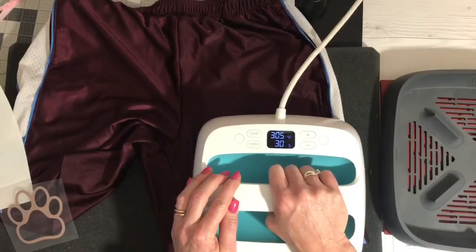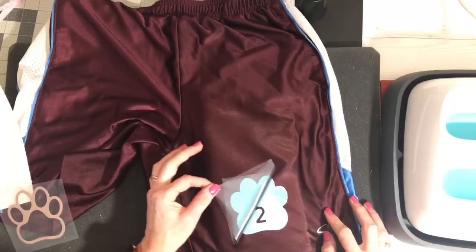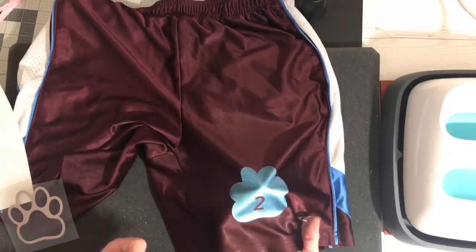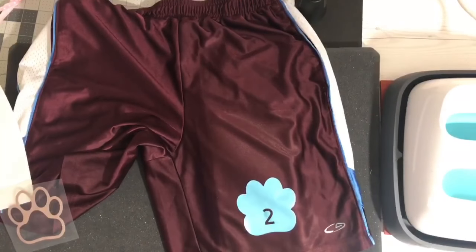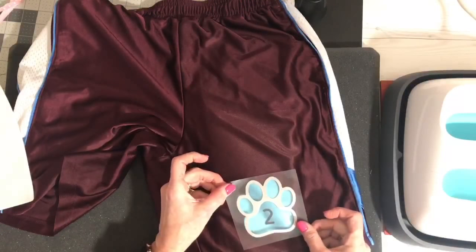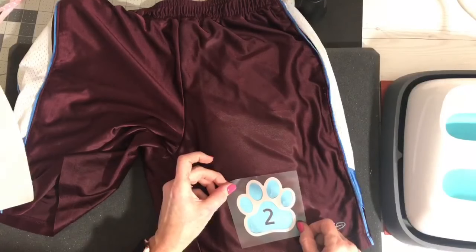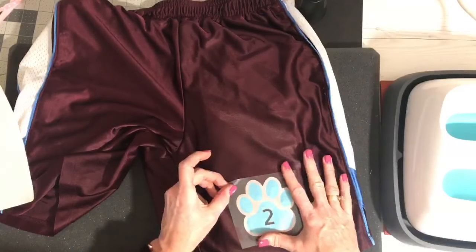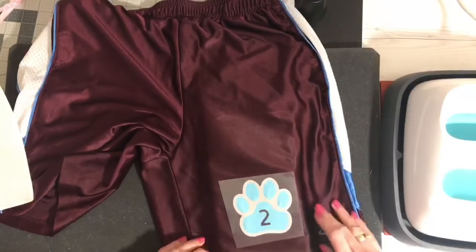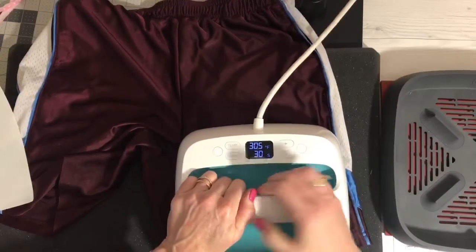This is my first time using this so we're learning together. Oh yes — it has great adhesion! You can tell it's different than regular Cricut light iron-on. It's very flexible. We just did that for a couple of seconds and now we have the top of the paw print. This paw print is right out of Design Space if anybody's looking for it. Since this is covering my complete design I don't need to worry about the Teflon sheet. Now I'm going to go 305 degrees for the full 30 seconds for the second layer.